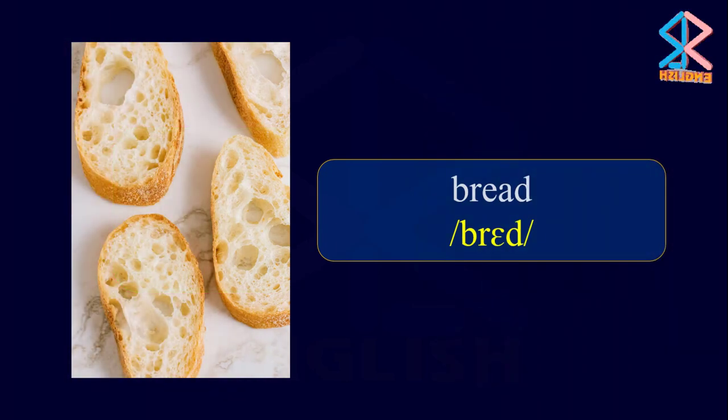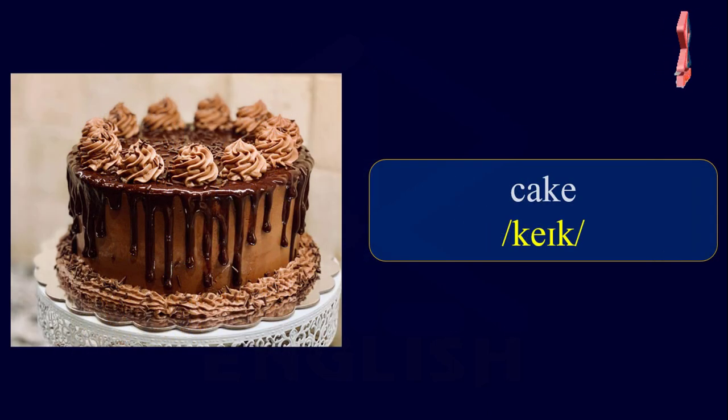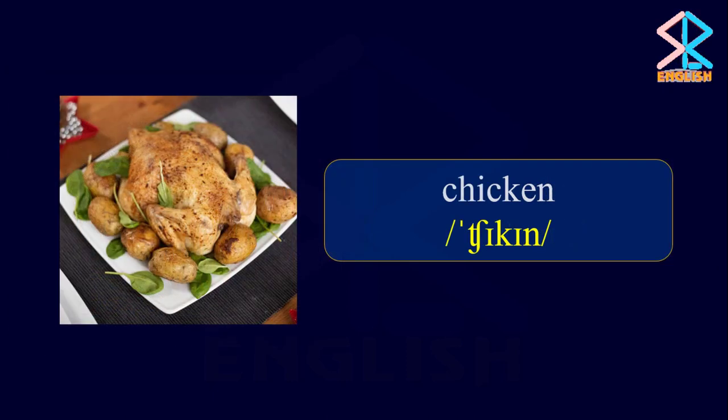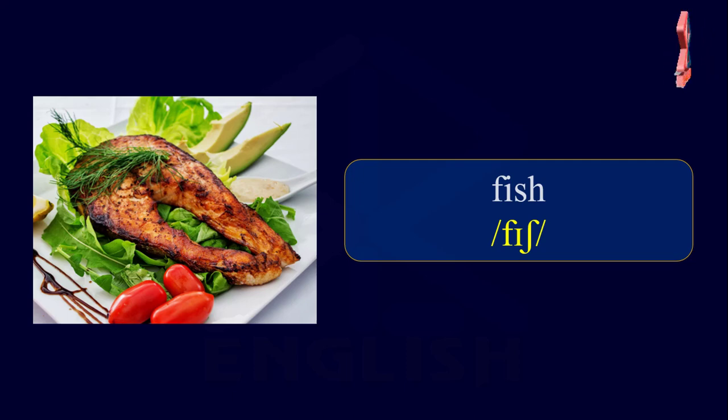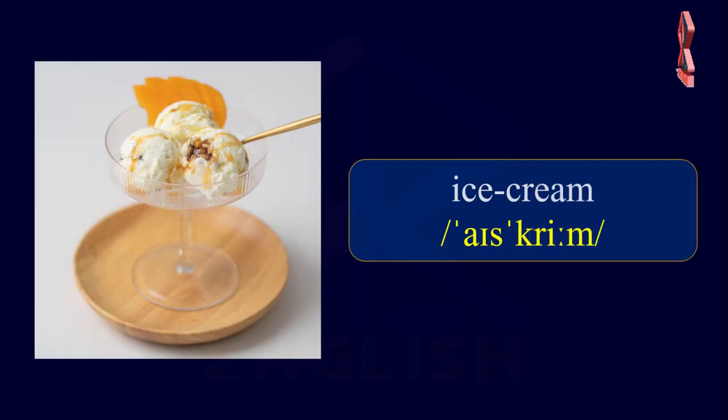Food. Bread. Cake. Chicken. Fish. Ice Cream.